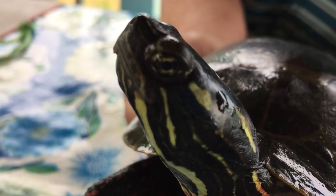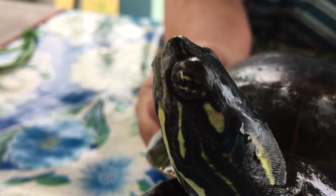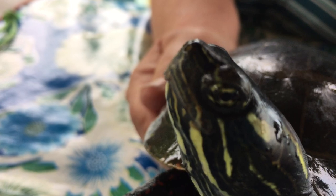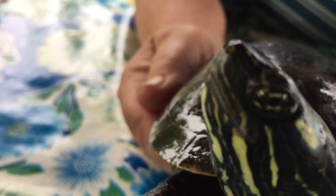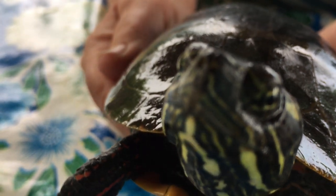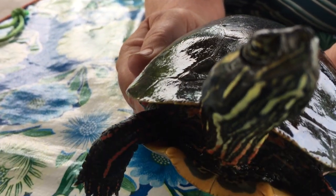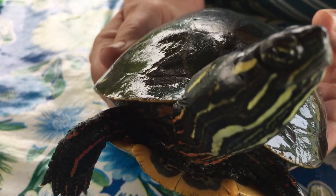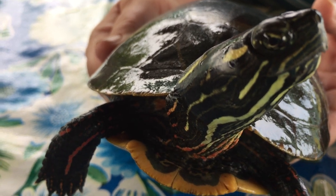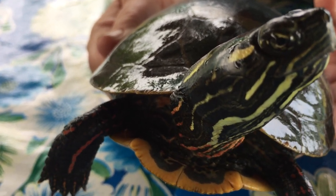Does she have nostrils? She does have tiny nostrils. Does she have a bite? It looks like she does. I don't really want to put my finger there, and I don't want to poke her with a pencil — that would be teasing her. You always want to be respectful of the subject.